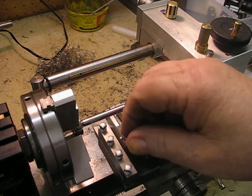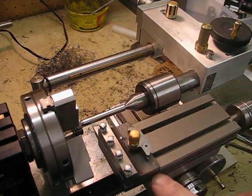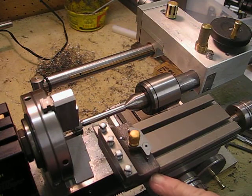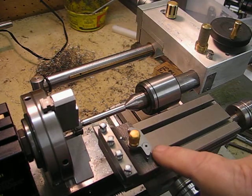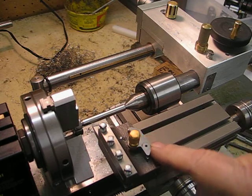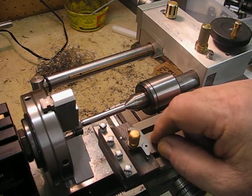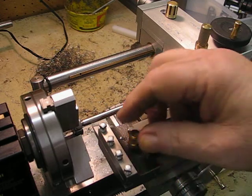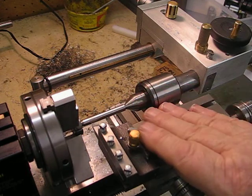I now have adjustment on the dovetails where I put an Allen key in the side, which has a set screw and a brass pad that locks onto the side of the fixed dovetail. I can undo that and wind it up to adjust my center height to get it right on.